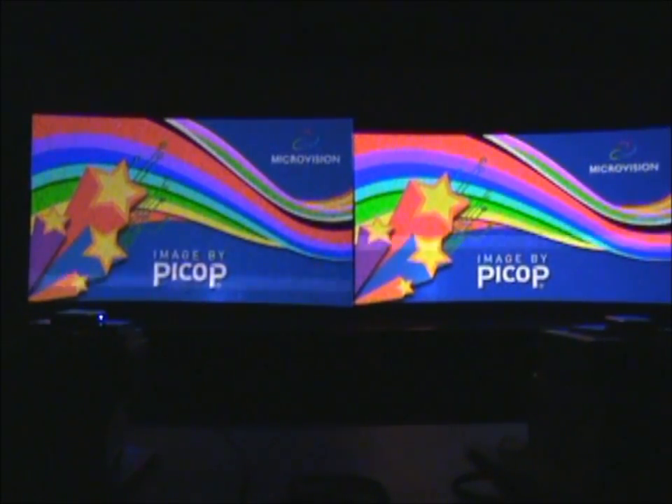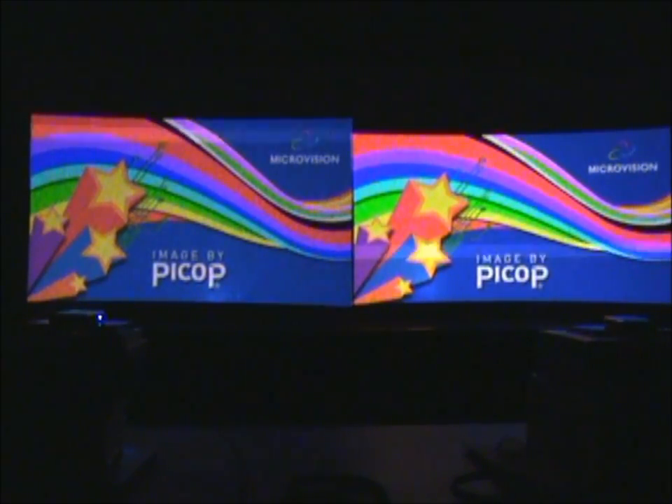This is Paul from picopros.com and we're doing a review of Show WX original from Microvision against Microvision's Show WX Plus. The main difference between these two projectors is Show WX Plus puts out 50% more lumens — it's 15 ANSI lumens against the original Show WX's 10 ANSI lumens.